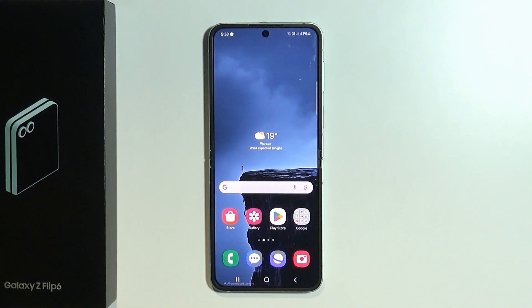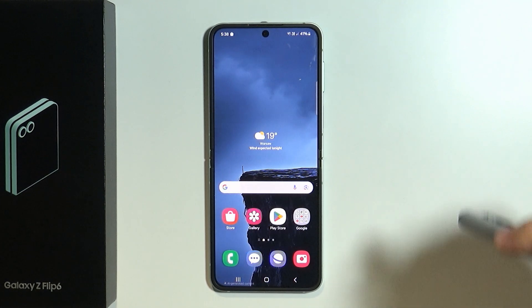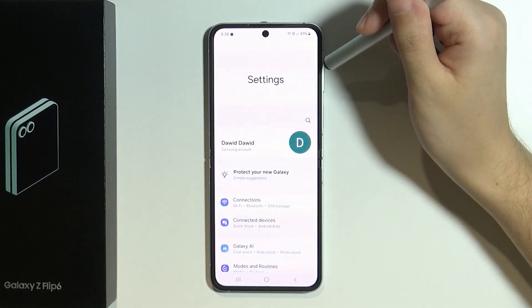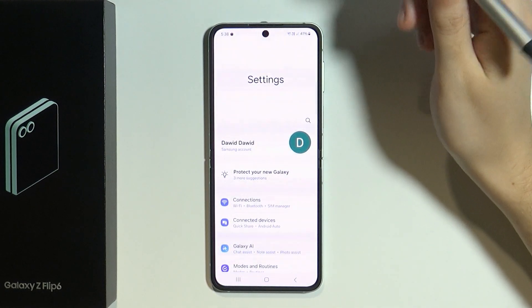Hello, in this video I'm going to show you how you can improve battery life on Samsung Galaxy Z Flip 6. There are several things that you can do in order to extend the battery life and keep the battery in a healthier state for longer.